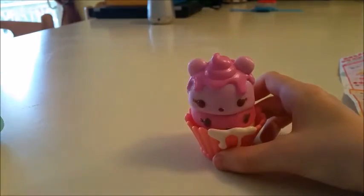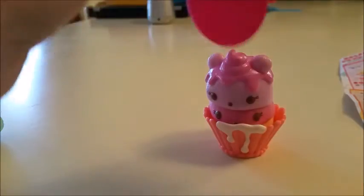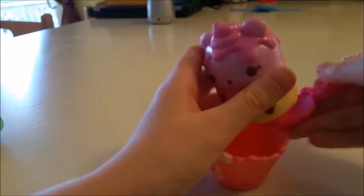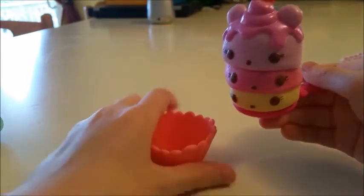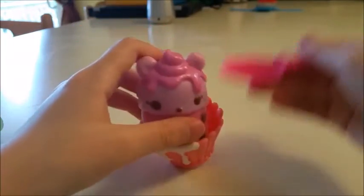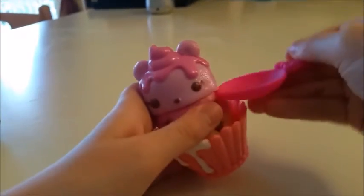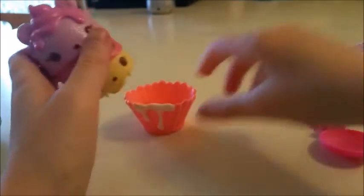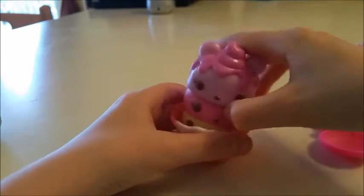And you already know what it looks like when they buzz around. I'm just going to scoop them. Put that back in there, scoop it up. It's going to take a while. And there you have it — we have all our num nums set up.